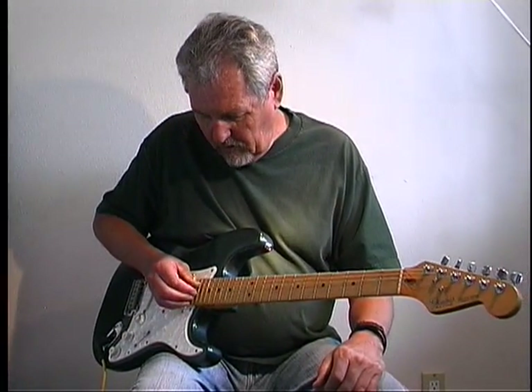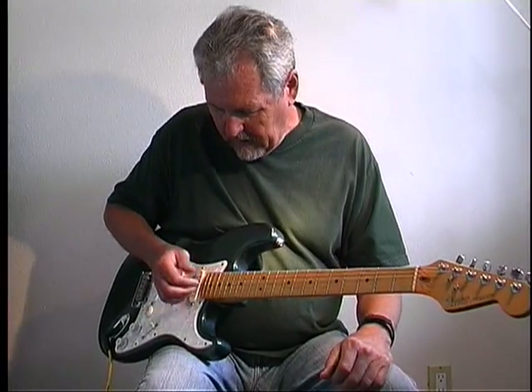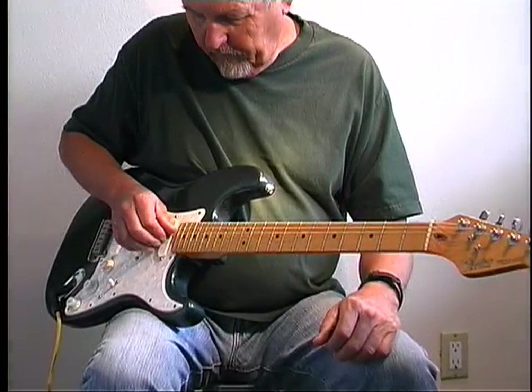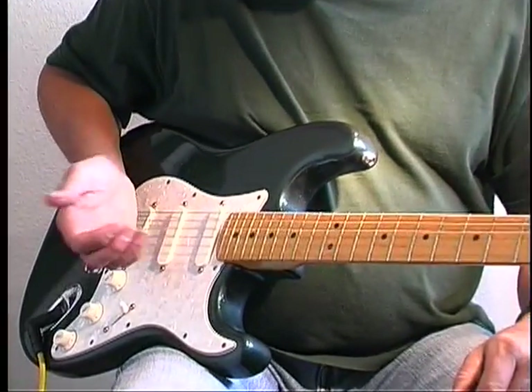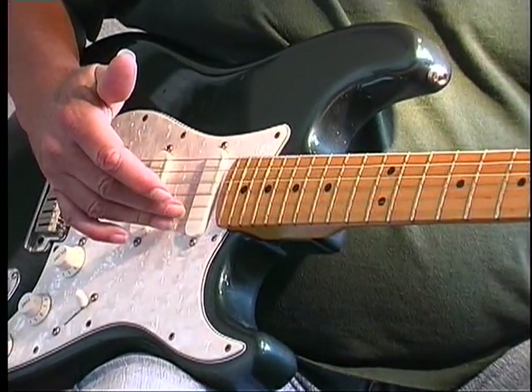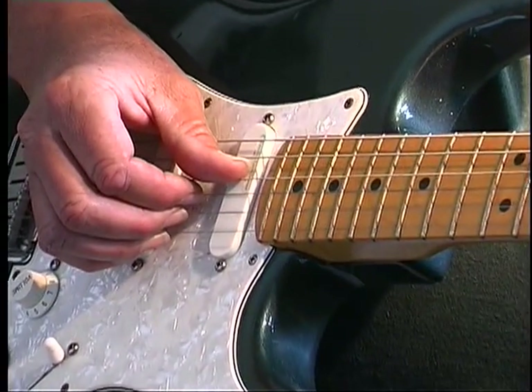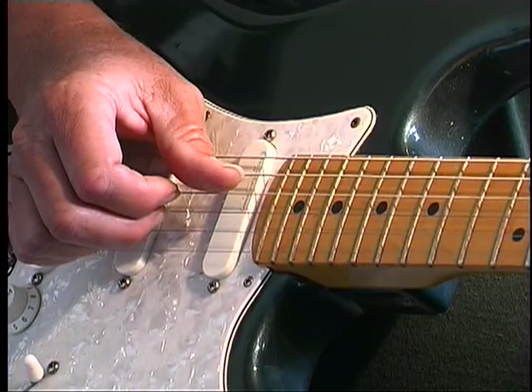One of the techniques I use for fingerpicking is I put a finger on each string that I'm using. So I'm using ring finger, middle, index, and my thumb, and work on rolls just using those fingers on those strings.